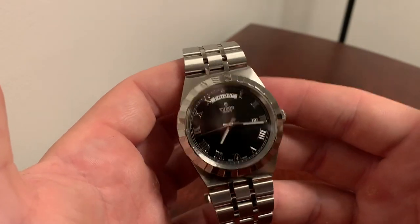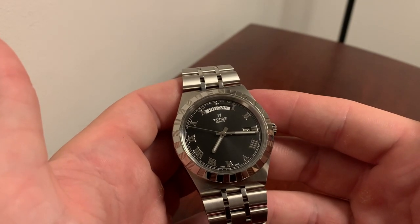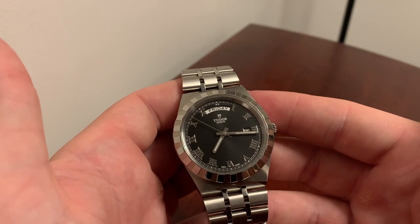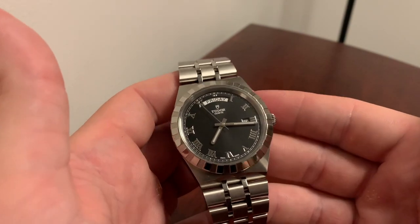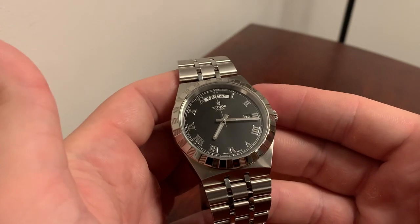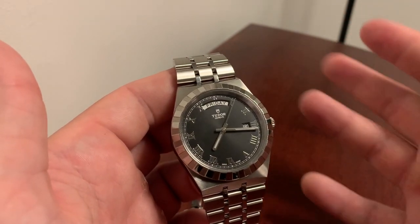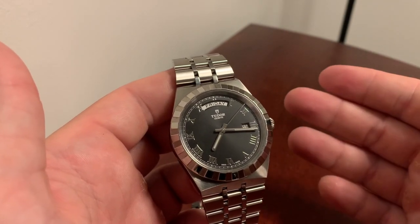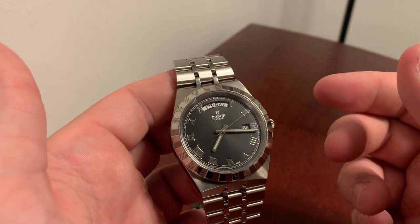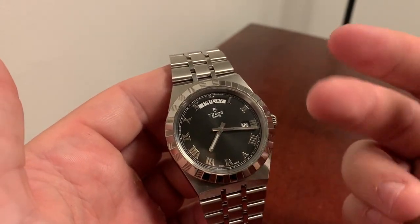It's worth noting that the day-date complication is only available on the 41mm model. The Royal comes in four sizes — 38mm, 32mm, and 28mm — and all of those are date-only complications. If you want the day-date, you have to go for the bigger watch, but I think it's worth it for the extra money. The day-date look is that classic look you get from the Tudor-Rolex family, and that's why for me this is the perfect all-day sports watch for the everyday wearer.